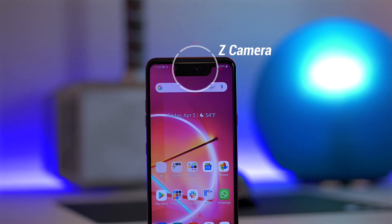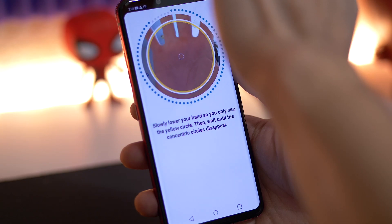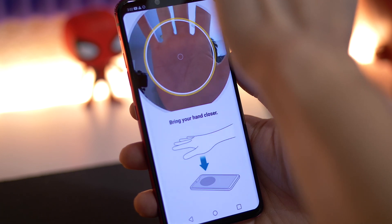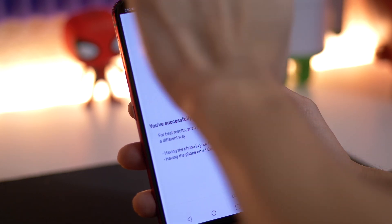Right next to that 8-megapixel selfie shooter are two extra sensors: an IR illuminator and a time-of-flight sensor. LG calls this setup the Z camera, and basically it enables you to interact with your phone in different and more secure ways. For starters, you can use a 3D face unlock feature that is way more secure than some other phones — you probably won't be able to fool the G8 with just a photo of yourself. Here's where it gets really weird: this setup also allows you to use something called Hand ID, which records an image of the hemoglobin levels in your hand and can be used as another way to unlock your phone. So if your hands are dirty — say you're baking bread — you can unlock your phone with just your hand and then control it with gestures as well.